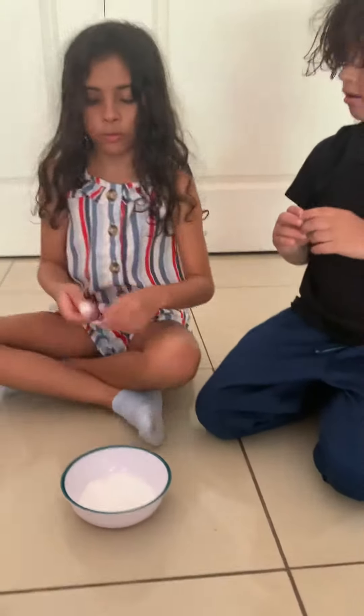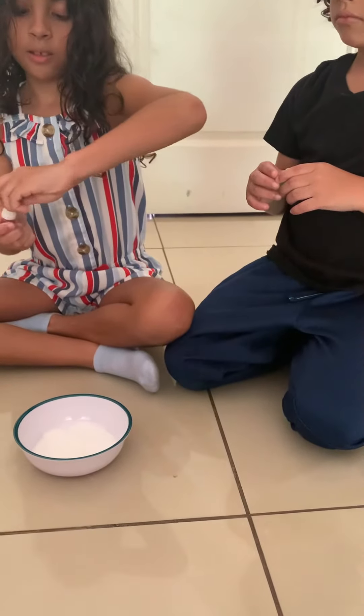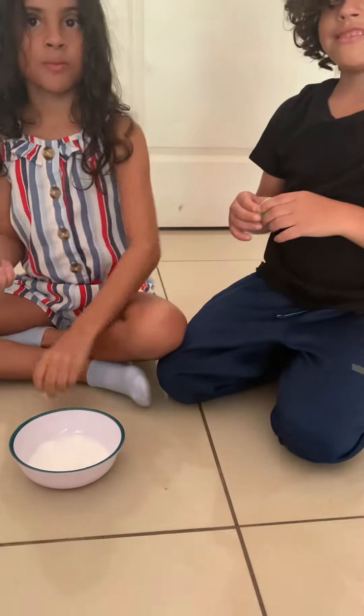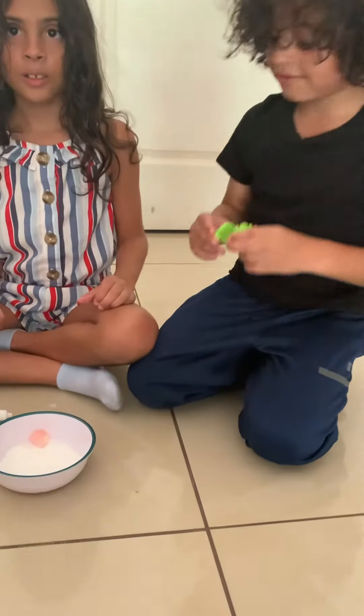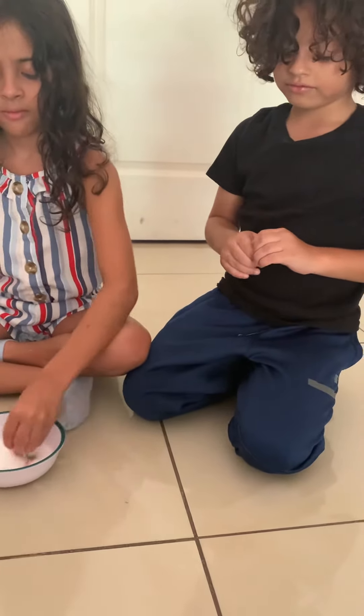Here you're going to use that. Can you put it inside there? You got to put the bowl first, then you got to stir the bowl everywhere. Cover it.